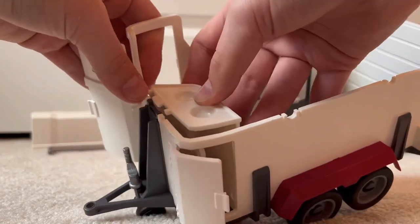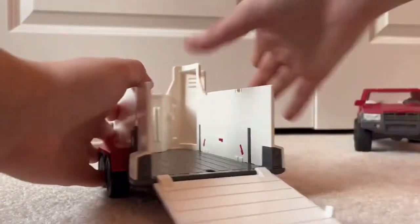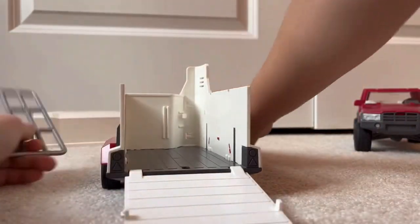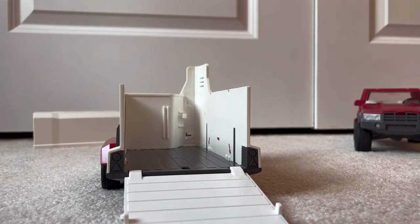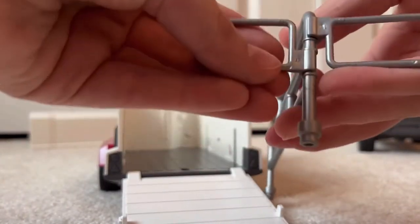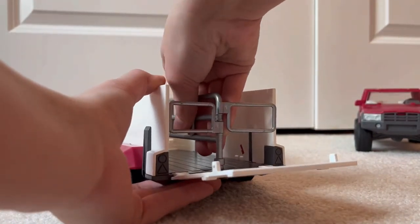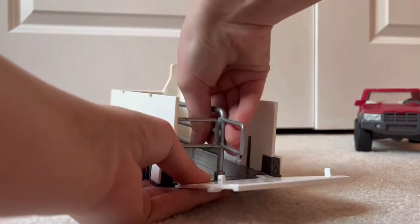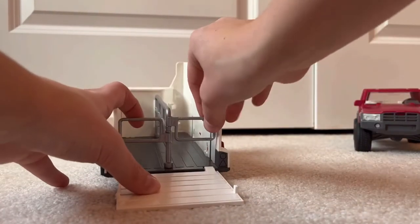If we open up the back here, we have this divider. You can just leave it as is if you only want one horse in here, but if you want two, then you can put in this divider. Clearly, I'm not very good at some assembly required, but we're getting there. So, we're going to snap that in there and snap it in right here. Okay, I got it. It works like that — these little dividers move. That's really cool.